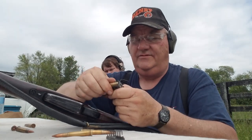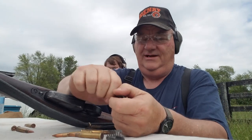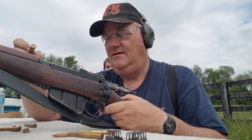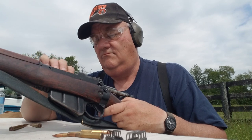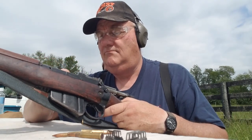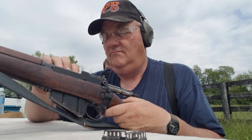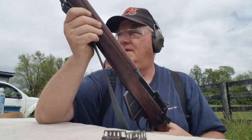These stripper clips are not real smooth — of course they're World War Two vintage. When they were new they probably worked pretty well, but we're not having much luck. Let's put 10 rounds in it by hand, get them in there correctly so they don't get rim-lock. We'll get it loaded here in a minute.